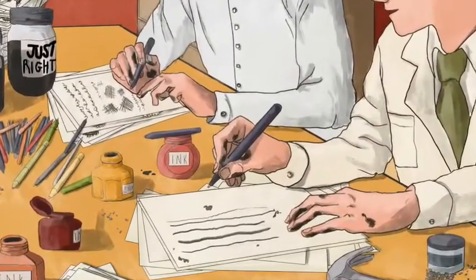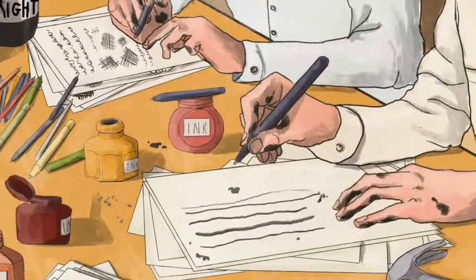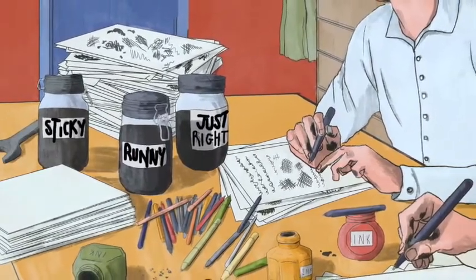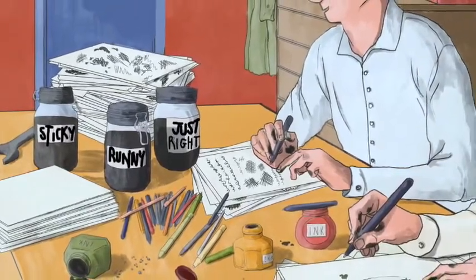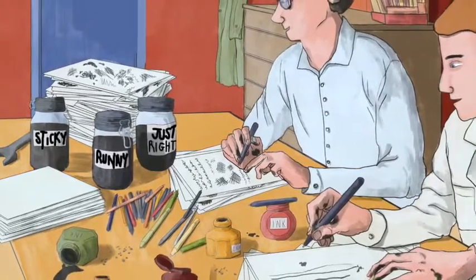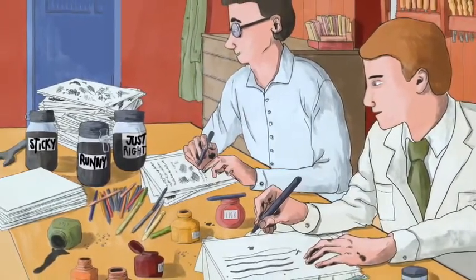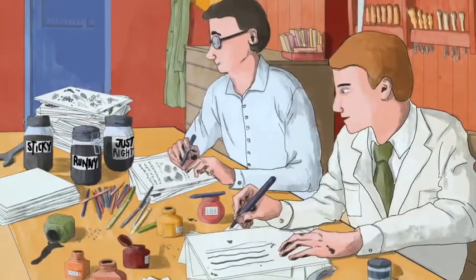Instead of a nib, like in an ordinary fountain pen, we used a titchy tiny steel ball, called a ball bearing, at the end of a hollow pen, and we filled the pen with ink. Not too runny, or it dribbles. Not too thick, or it gets stuck — but just the right consistency. The little ball gets covered in ink. After a lot of fiddling around, we finally got it right. A bit leaky at first, but our new ballpoint pen was a whole lot better than those old fashioned fountain pens.